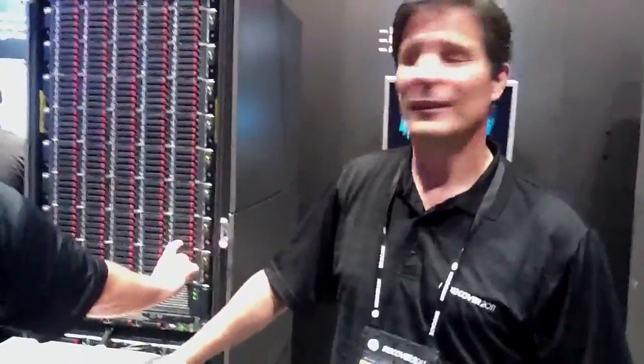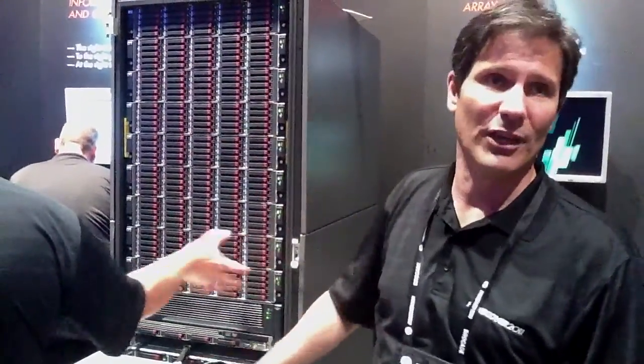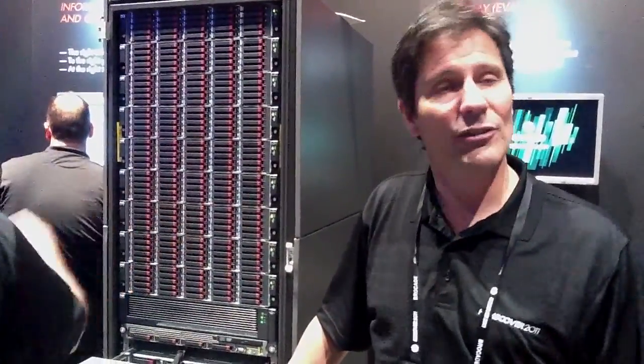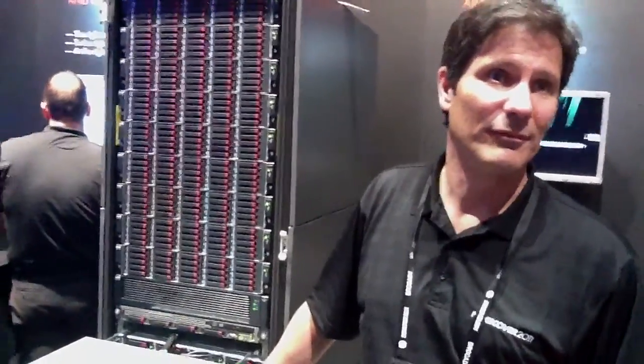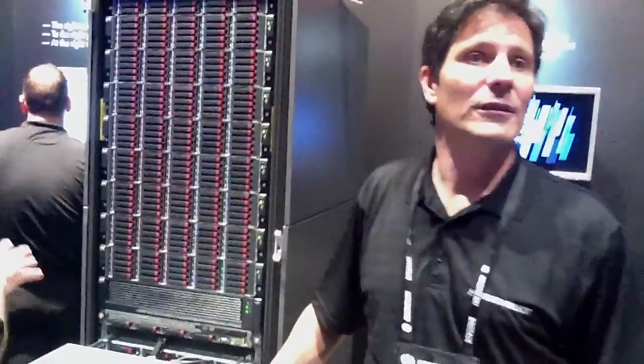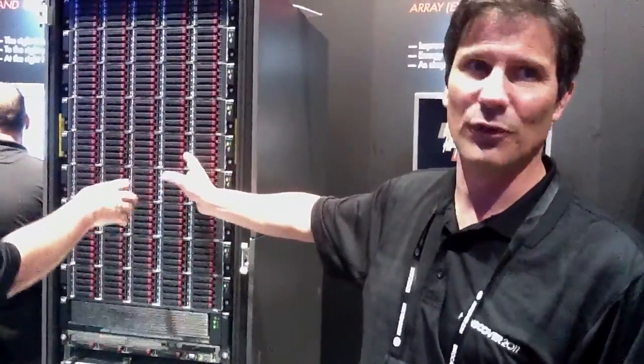The other option is to go to the small form factor. You can put up 18 shelves and 450 small form factor drives. The 8400 tops out at 324 large form factor drives, so you've got a much denser footprint here.